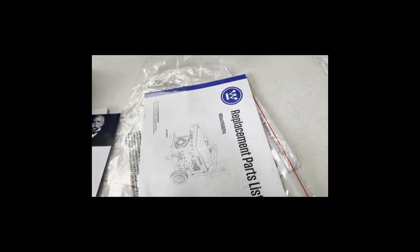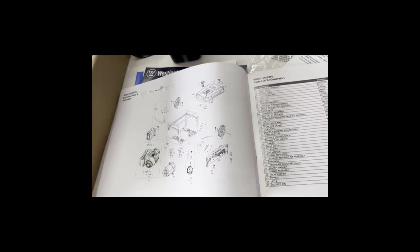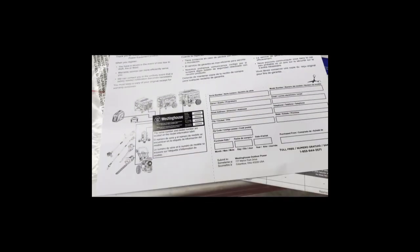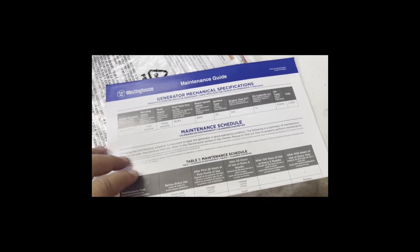We've got our user's manual. I have seen this online. A little warranty information, textbook. Now I don't know if you can get all these parts, but at least you have part numbers for everything. And then product registration — I will do it online just to make sure. I believe it has a five-year warranty. I'll have to verify that in a quick maintenance guide on how often you need to do things.